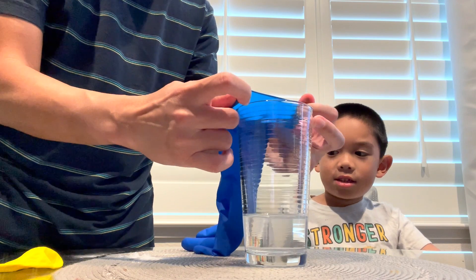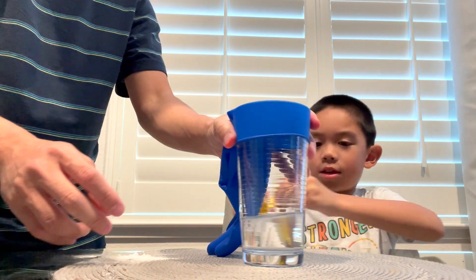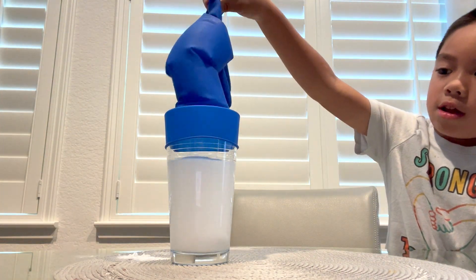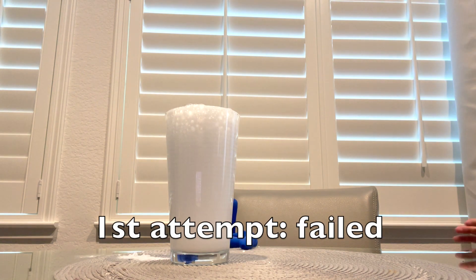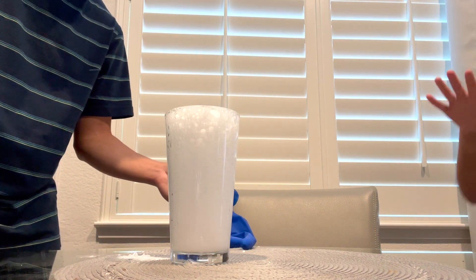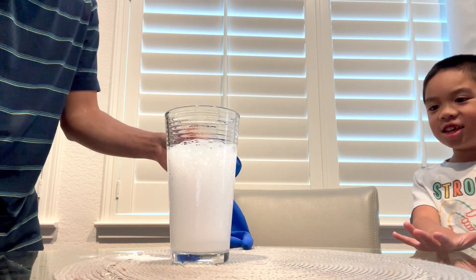Put it like this. Are you ready? Yeah. Look at that!